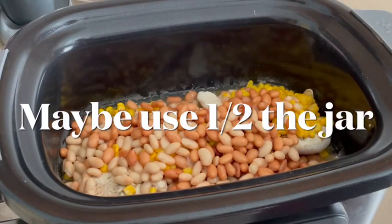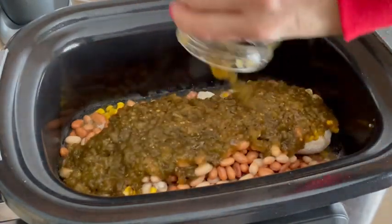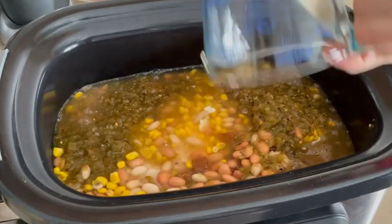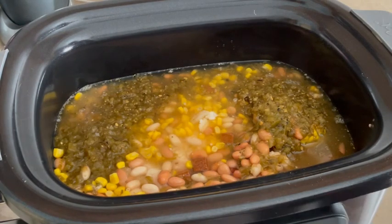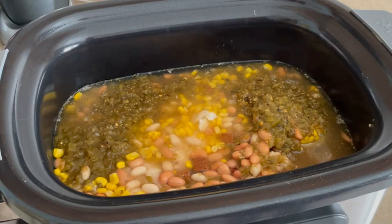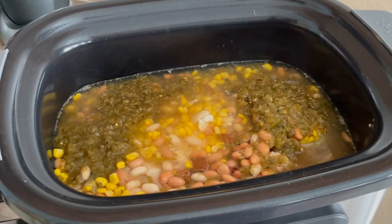One jar of salsa verde goes in — got it open. I love dump-and-go recipes, just in case you didn't know. Then we pour our chicken broth in and that'll all come together once it starts cooking. I'm going to pop the top on and put it on high for about three to four hours. In the meantime, I have my bread maker out and I'm going to throw in a fresh loaf of bread. I'm almost positive I filmed my bread-maker recipe before and I'll link that one below. It smells so good already — super excited for dinner.